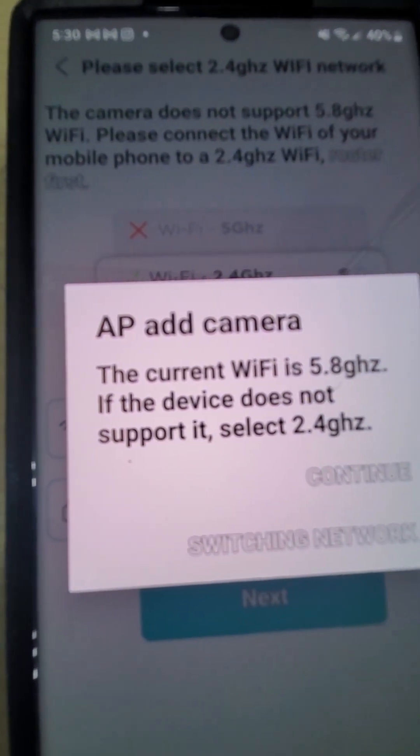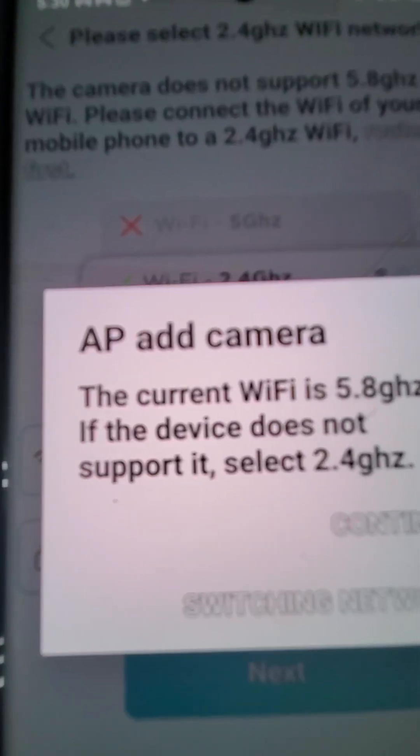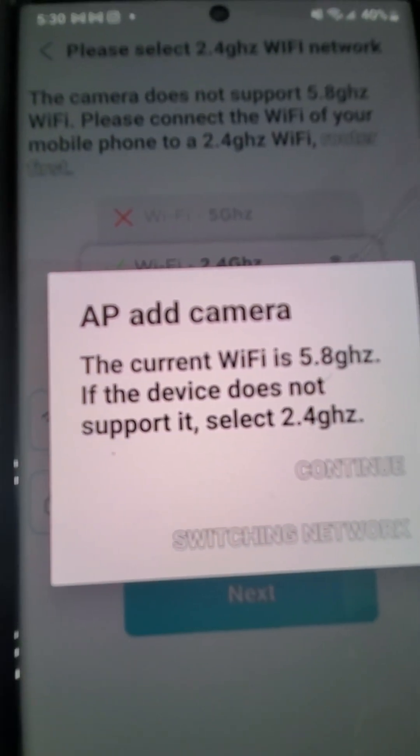You have to put in your Wi-Fi and your password. Make sure you put the right one because they are very case sensitive. And we are connected.